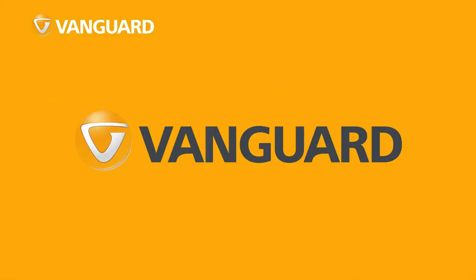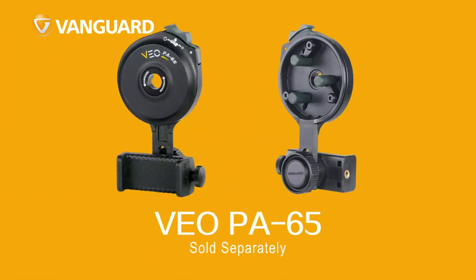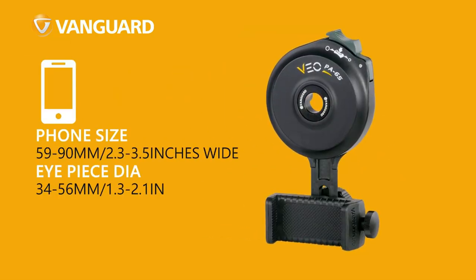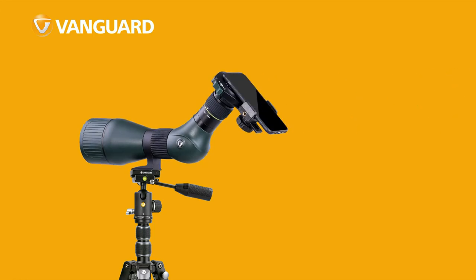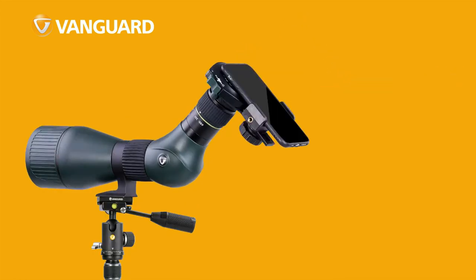Demerits include the slippery, non-textured armor and the underwhelming glass, which makes images above about 45 power pretty dark and grainy, with some distorted edge detail. Still, if you use this scope in daylight and don't max out its magnification, it's a worthy companion for most hunting situations or first-time buyers. It features lightweight, durable composite carbon material and a large center focus adjustment wheel.